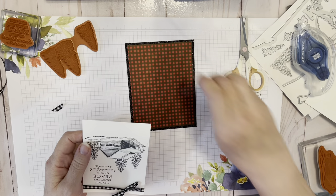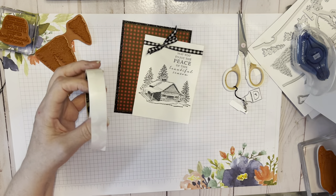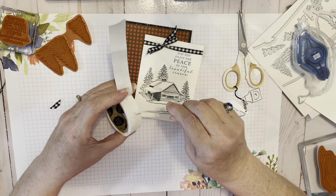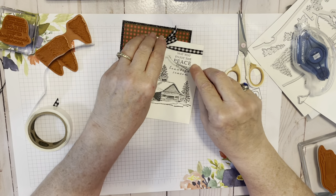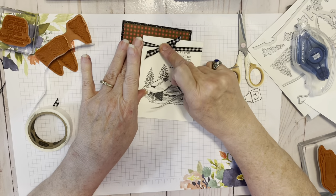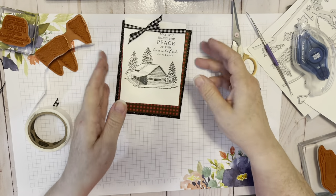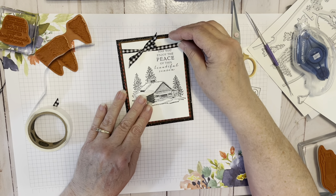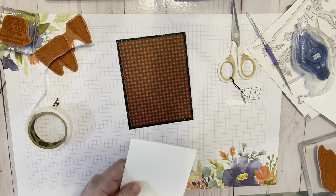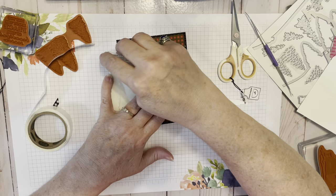Now we are going to adhere that little bow using a glue dot. If you've been watching my channel you'll know about my scary dental tool — that's what I'm using to put it on. The Take Your Pick tool could have done it as well. I did case this card off of Pinterest — it was posted by Split Coast Stampers.